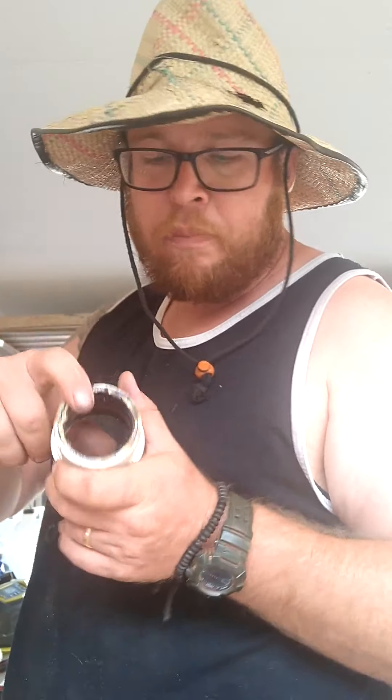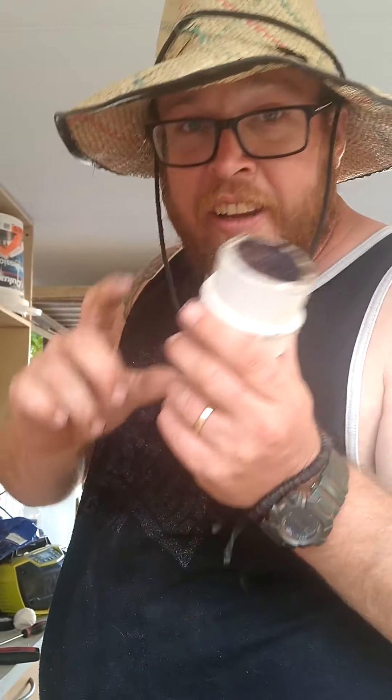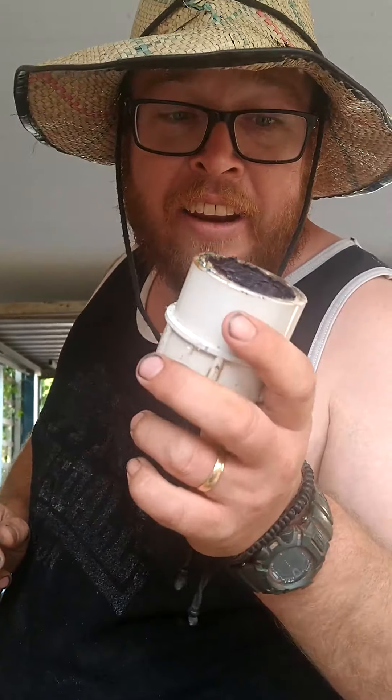G'day! Welcome to another Tim's Tricks. Don't you just hate it when you've got a piece of PVC glued inside a fitting? Today I'm going to show you how to take it out.